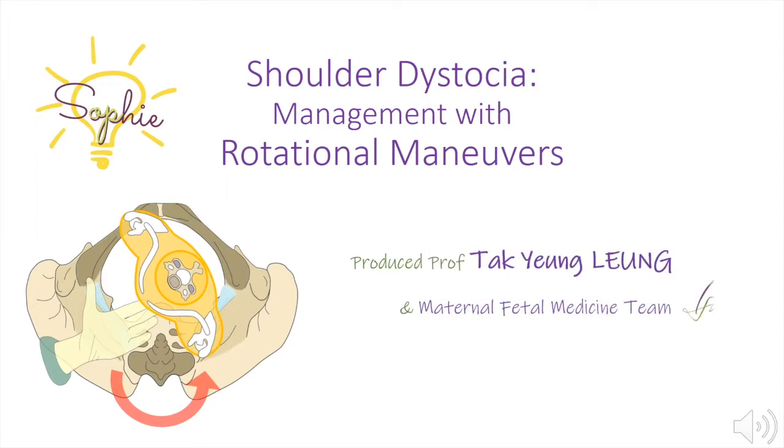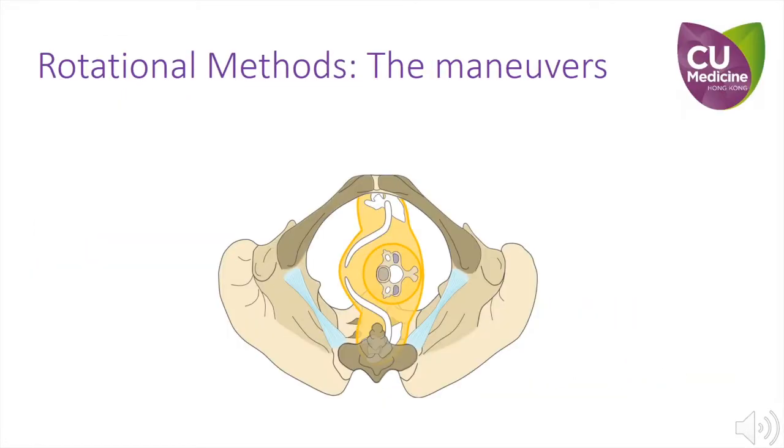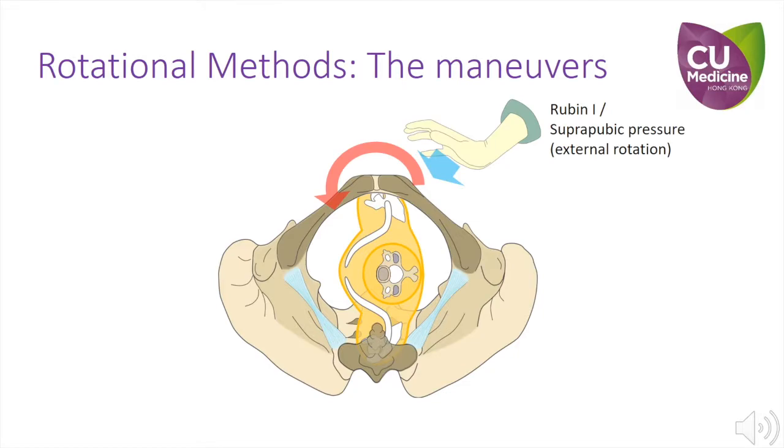This introductory video demonstrates how to perform rotational manoeuvres to manage a shoulder dystocia. There are various ways to try to rotate the foetal shoulders. Suprapubic pressure at the back of the anterior shoulder is an external approach to rotate the anterior shoulder to the oblique diameter and to adduct it to reduce the biacromial diameter. It is also called the Rubin 1 manoeuvre.